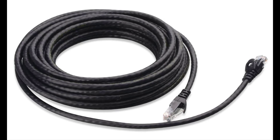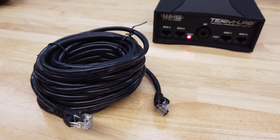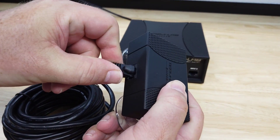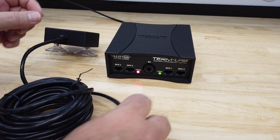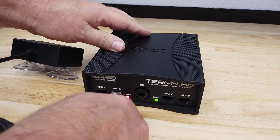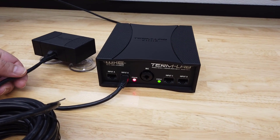Let's start hooking things up. First, use a peripheral cable to connect the sensor to any of the input ports labeled A through D on the front panel of the TermLab interface box. If you have more than one sensor, or you want to attach a power probe, repeat this process.